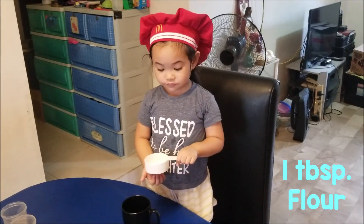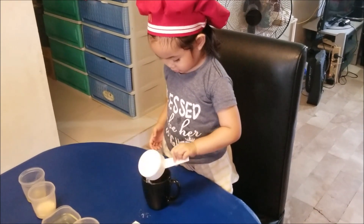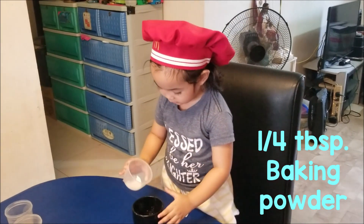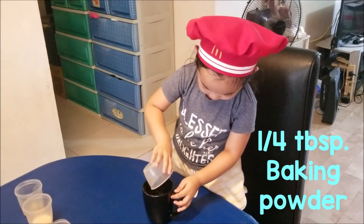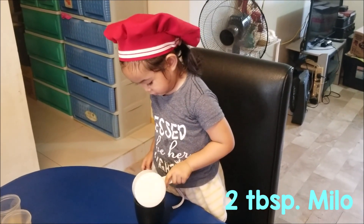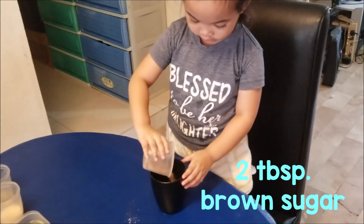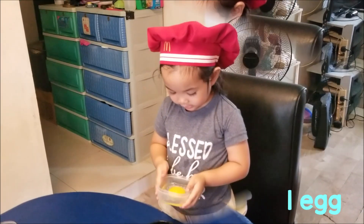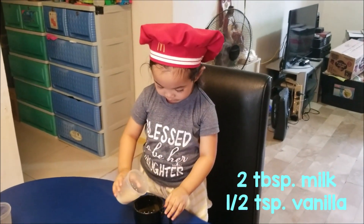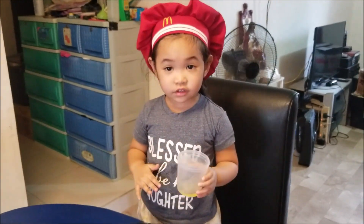Let's start! This is flour. This is baking powder. This is Milo. This is brown sugar. This is milk. This is egg. This is vanilla milk. Finally, it's oil.